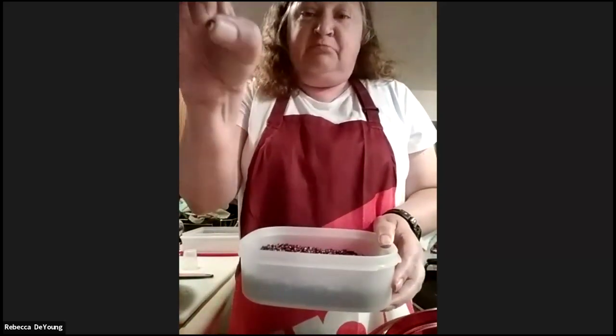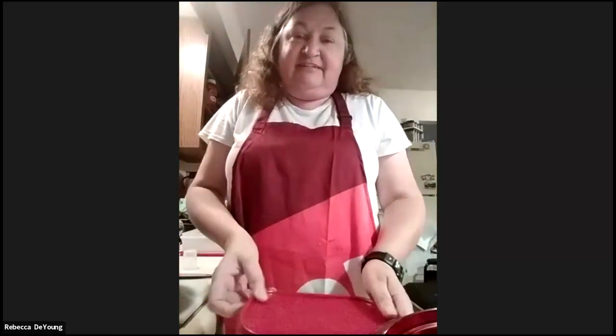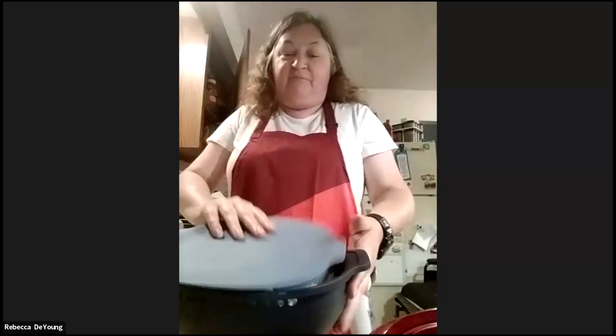I don't know if you can see that but that is much smaller than the kind you get in the store. Does it really have a different taste? I don't really know, but I love it. That is what I use, and yeah your popcorn's still white but it got a little red chunks in the kernel part.